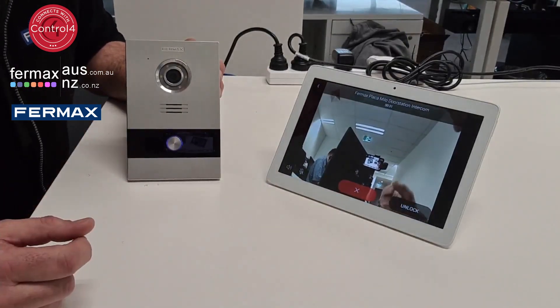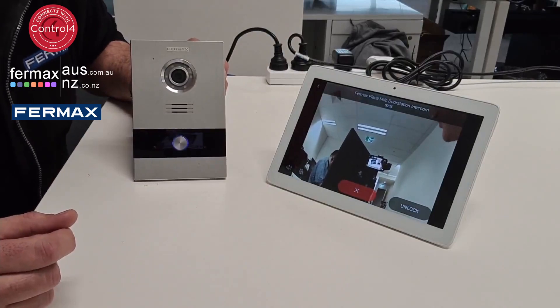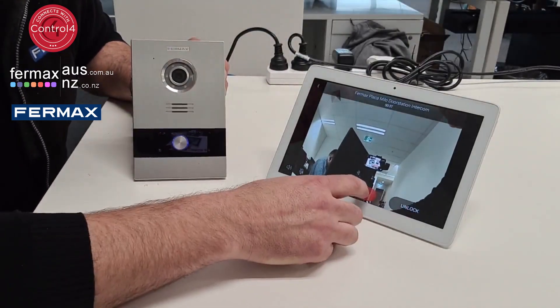So this is the Firmax Meet IP system with Control 4 integration. Bye for now.